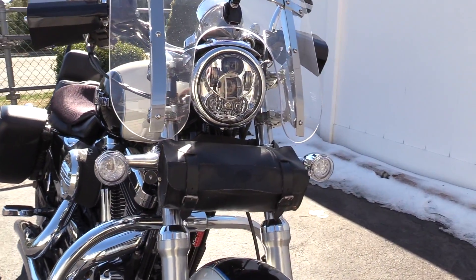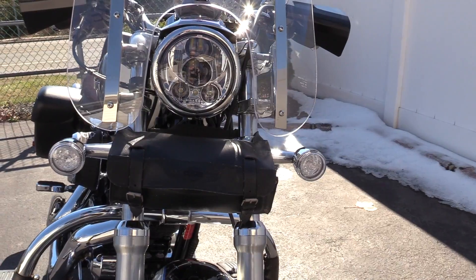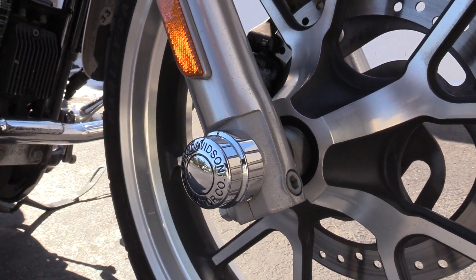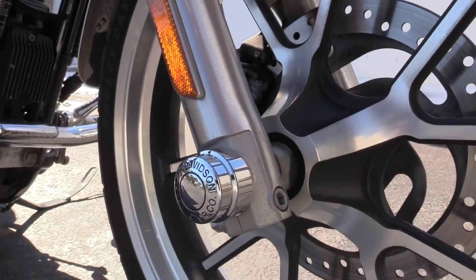Also in the front, we have the Daymaker LED headlights and the LED turn signals. Front axle bolt covers were added on so you don't see the big giant bolt — instead you see a little Harley-Davidson emblem.